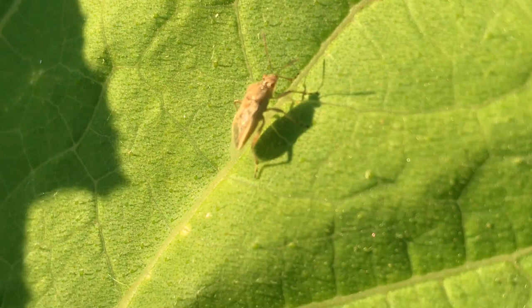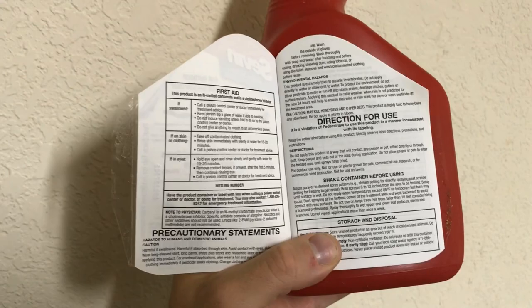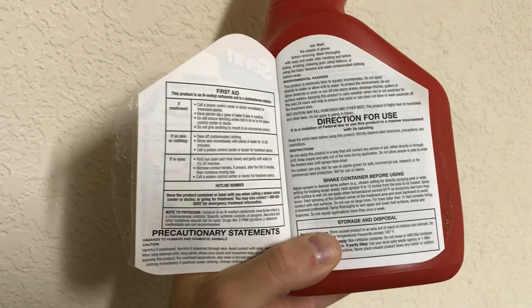There are also some home insecticides that you can use to spray directly on the bugs on the plant, and this can effectively control them, but it becomes less effective as the bugs get larger.